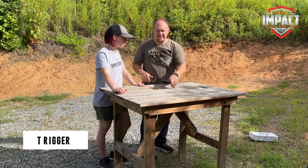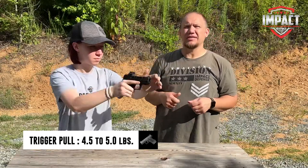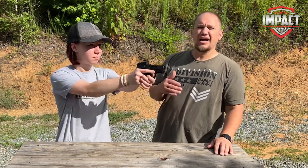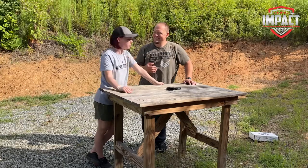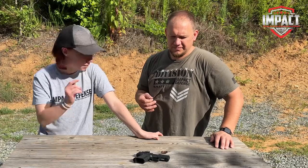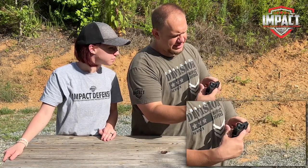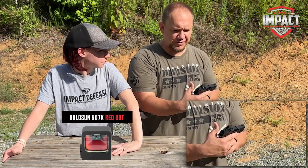It's advertised as a four-and-a-half to five pound trigger pull, and without actually putting it on a tester it feels very similar to that. It's got a good defined wall and a nice crisp break, which I'm a really big fan of. There's a really nice clear wall and a very defined snap once you take that up — makes it easy to have a good trigger pull.